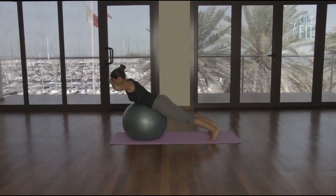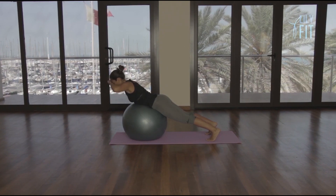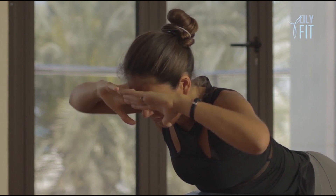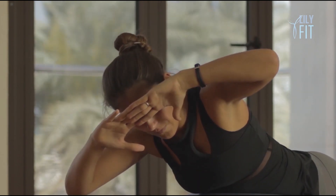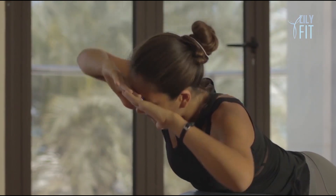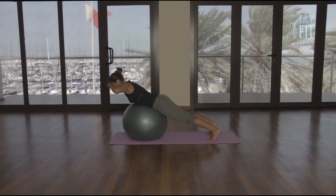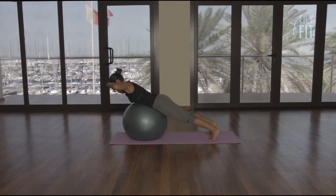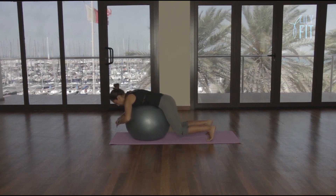Right elbow up to the sky — one. Return. Two, return. Three, return. Four, return. Five, return. Six, return. Seven, return. Eight, return. And slowly come down. Gently bond with the ball, giving it a nice cuddle.